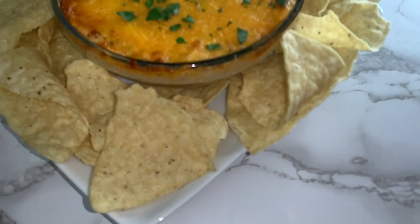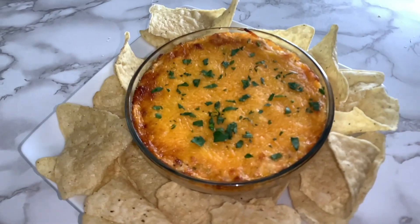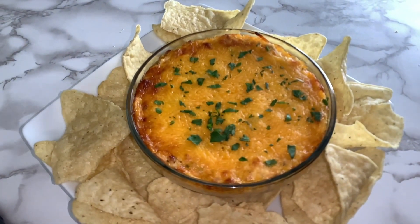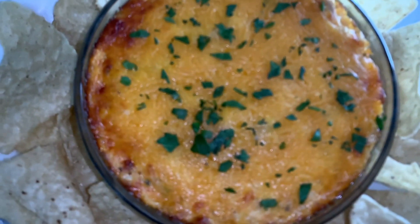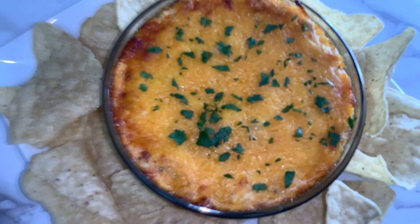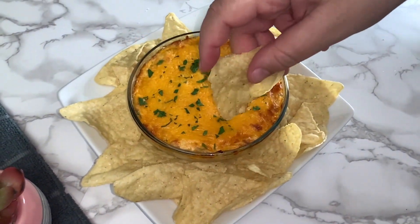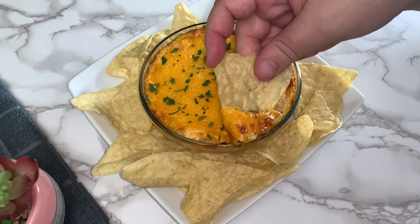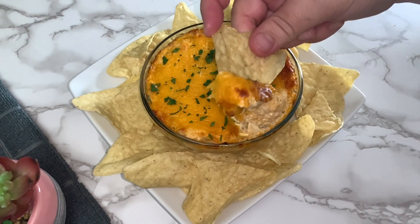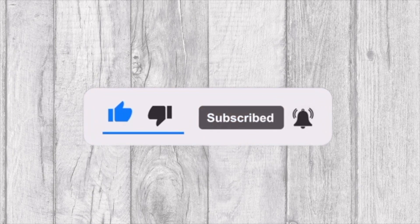In today's video we will be sharing with you this delicious buffalo chicken dip recipe. Welcome to Tasty and Quick Recipes. Please don't forget to like, subscribe, and turn notifications if you enjoy this video.